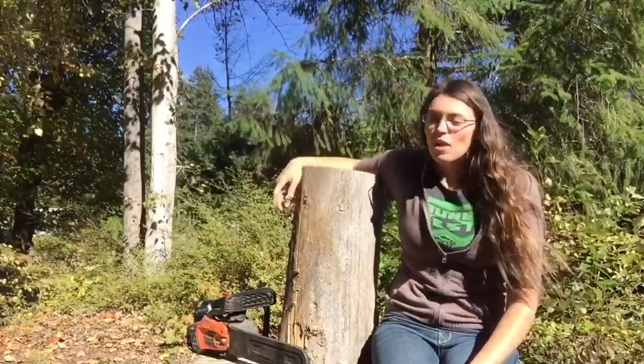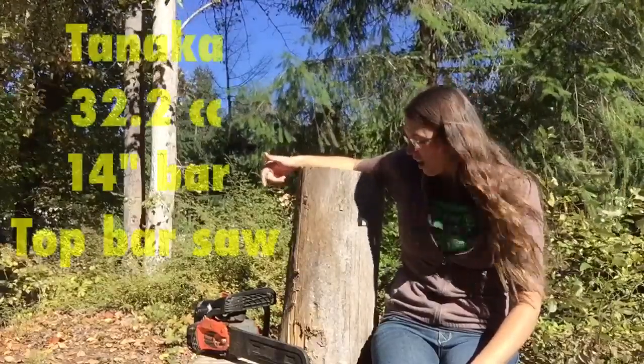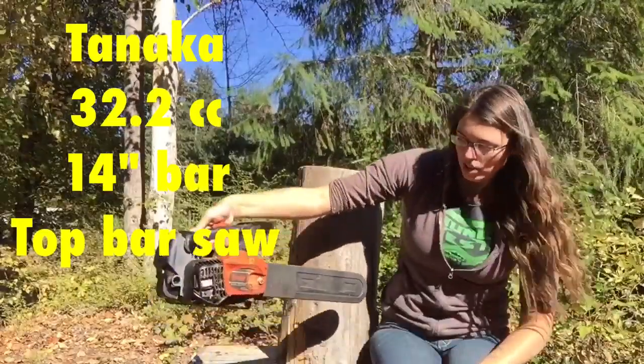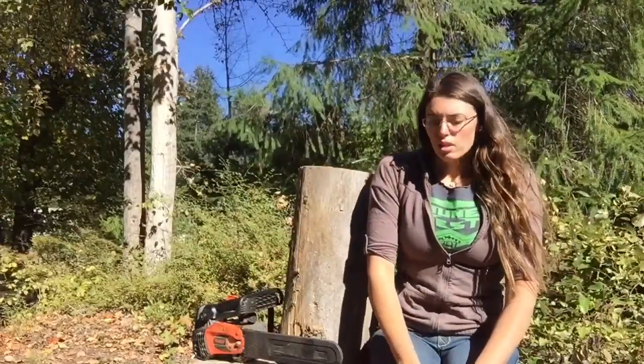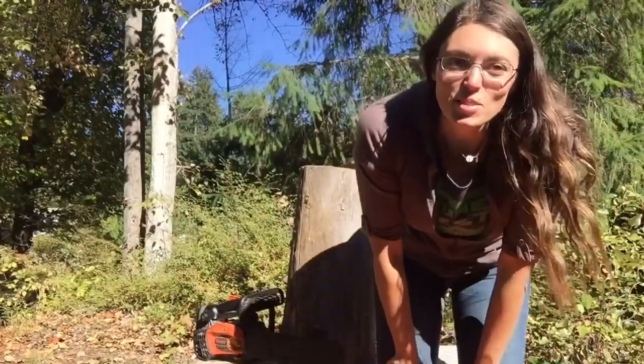So here we are, second video, learned a lot, and I'm still using the same little chainsaw. It's the tiny one with the 14-inch bar — the Tonica — and I got it off Amazon for about $150 to $200. It's a good starting tool, so we'll see how this little snowman turns out.